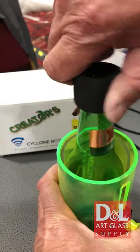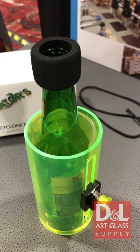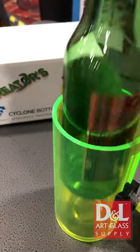Push the button, rotate the bottle 360 degrees, take it out, and then you heat it up and plunge it into ice water.